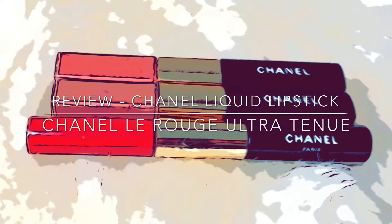Hi my loves, I hope you're doing well. Today I will be reviewing Chanel's La Rouge Duo Ultra Tenue Longwear Liquid Lipsticks.